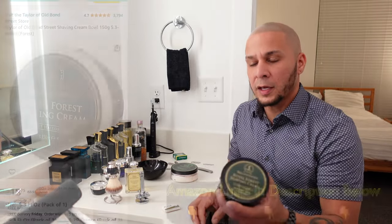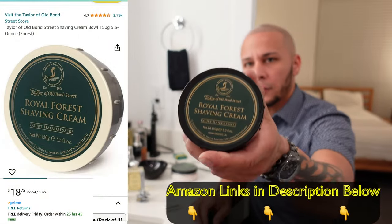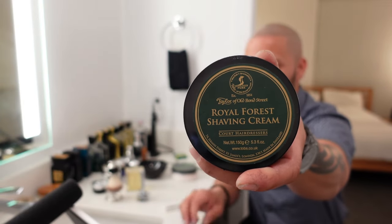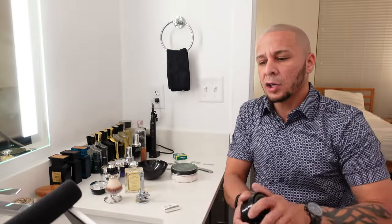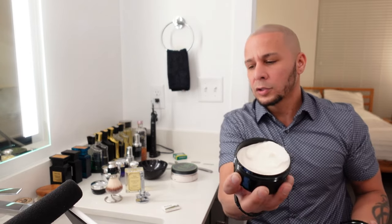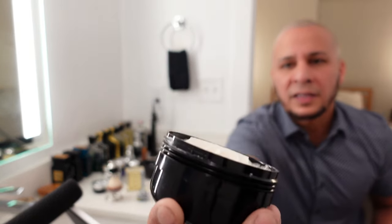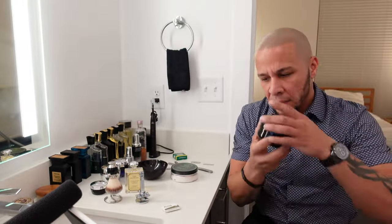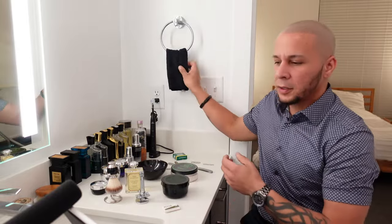All this stuff will be part of my daily routine from now on. The second cream I have as an option is the Taylor of Old Bond Street Shaving Cream Bowl, Royal Forest. This is a rich, thick, long-lasting shaving cream loaded with glimmering coconut oil scented with fruity top notes, spicy floral heart notes, and musky base notes. It's like a paste — it smells really good. It's going to be a luxurious experience.